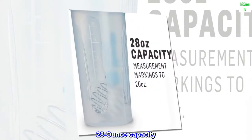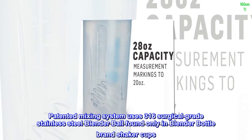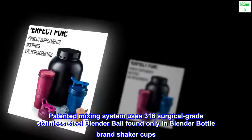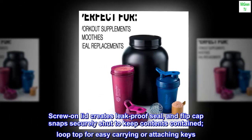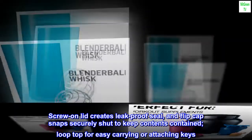28-ounce capacity. Patented mixing system uses 316 surgical-grade stainless steel blender ball found only in BlenderBottle brand shaker cups. Screw-on lid creates leak-proof seal, and flip cap snaps securely shut to keep contents contained. Loop top for easy carrying or attaching keys.